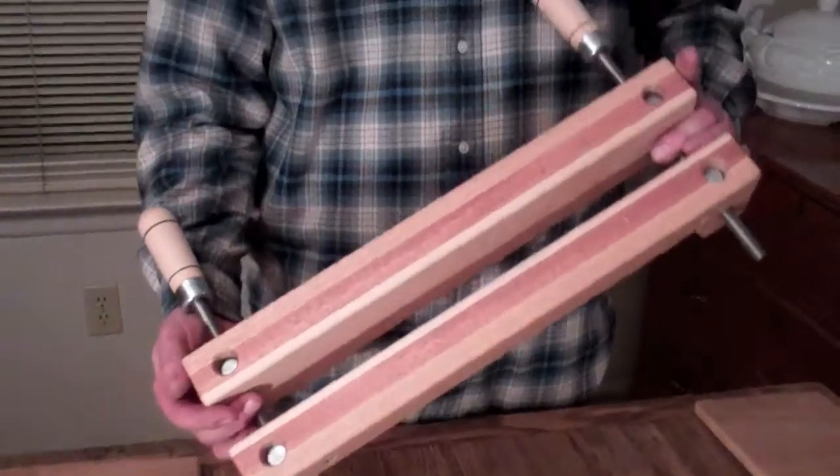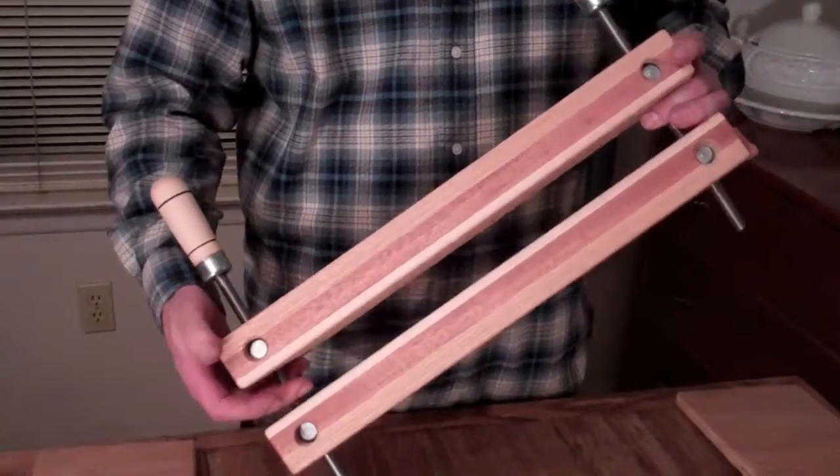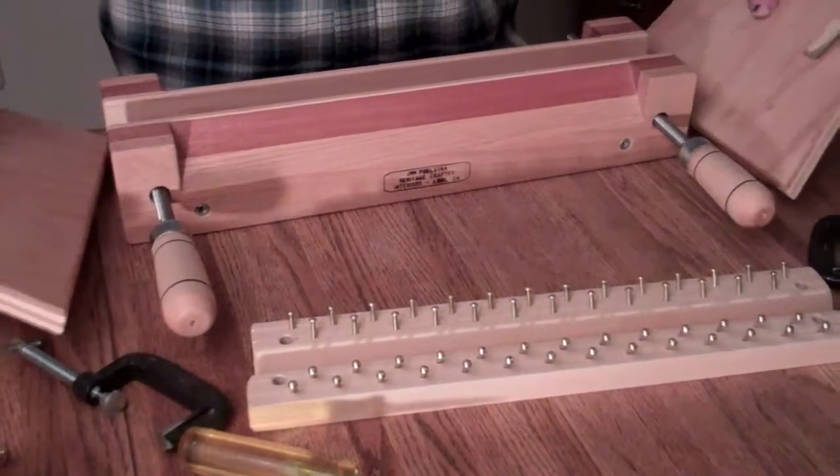First of all, this is the finishing press part of it. This is what the back looks like. You'll see these holes here — we'll be using those to put the stand on. There are many forms of finishing presses available, and they're all really, really expensive, and none of them come with a stand.